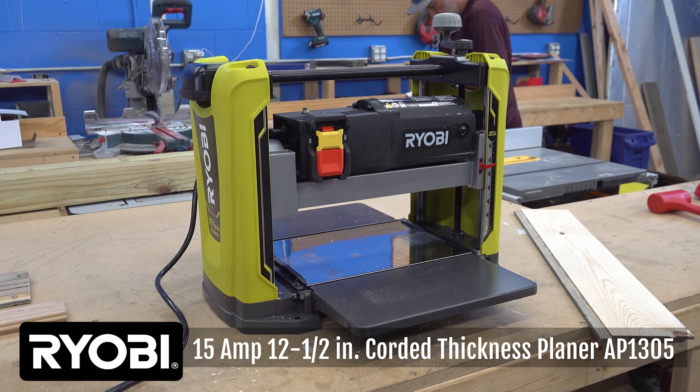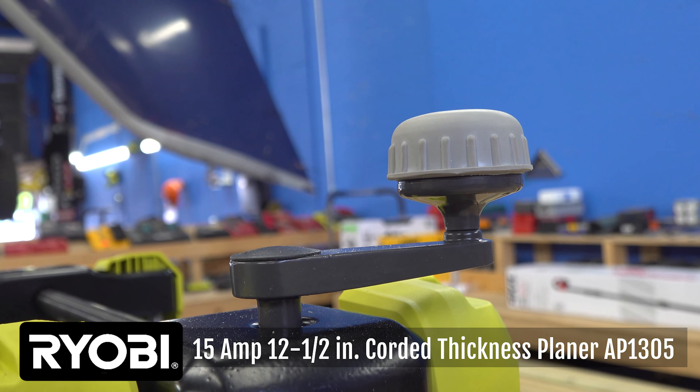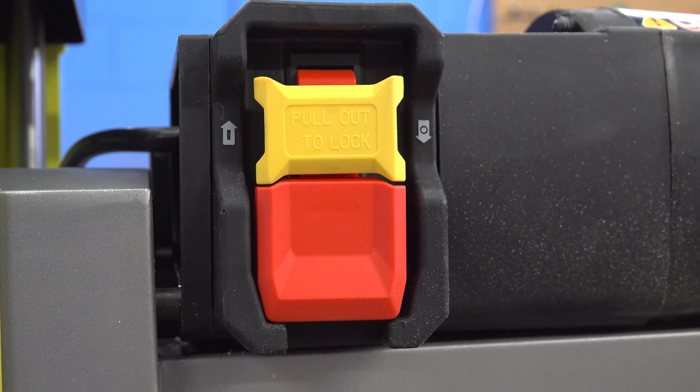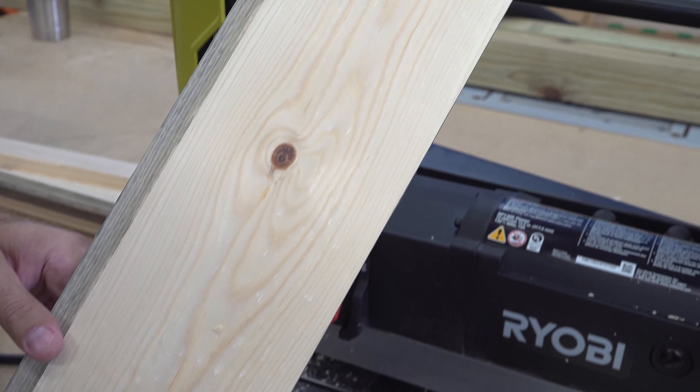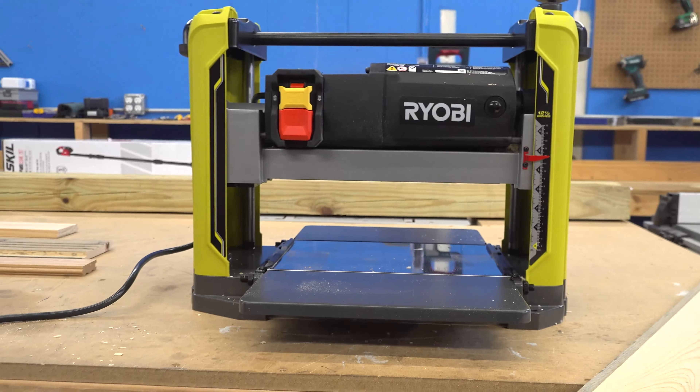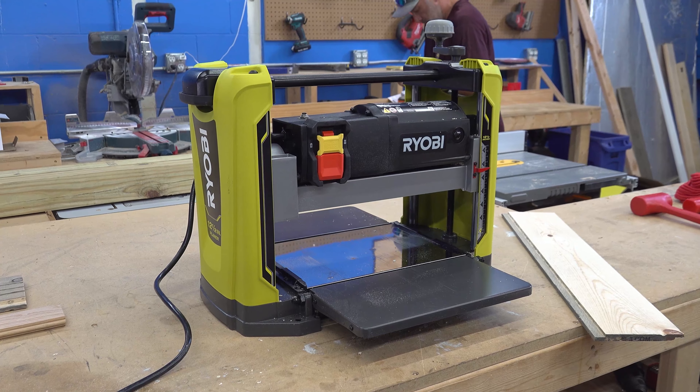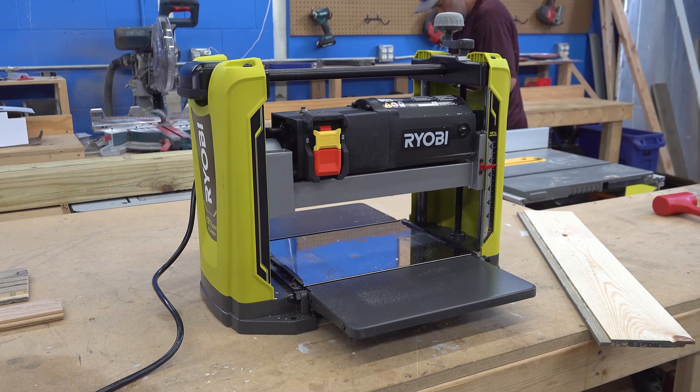This planer is more than plain. It has exact depth control, it has a 15 amp motor which is going to give you smoother cuts, and it also has a four column frame which is going to reduce snipe and improve finish. And the greatest thing about it is that it's Ryobi green.